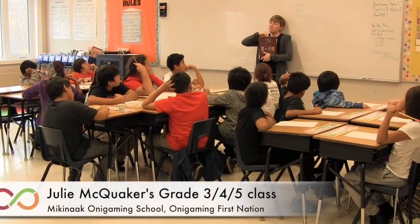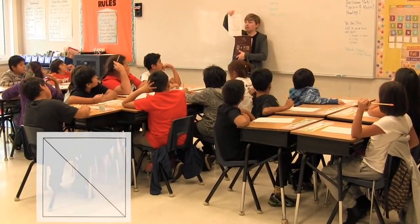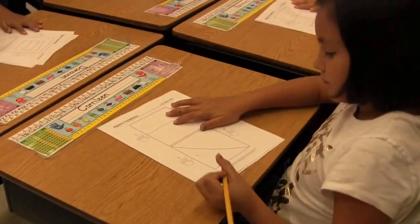Okay, all eyes are up here. Remember, you don't need to draw the box — it's already drawn for you.